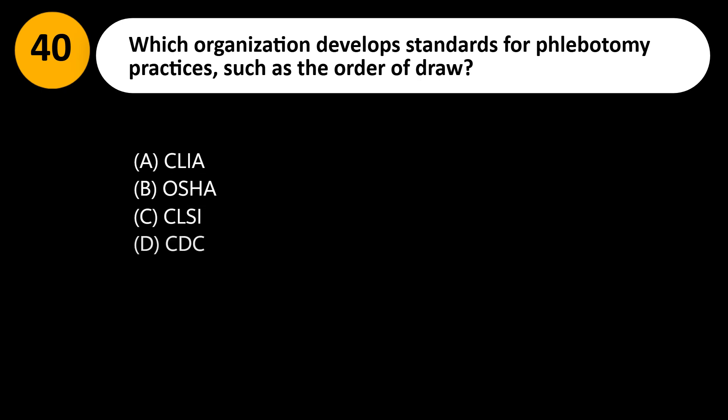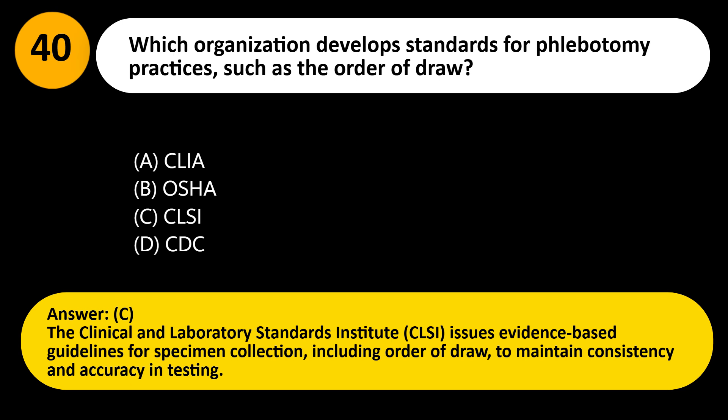Which organization develops standards for phlebotomy practices, such as the order of draw? A. CLIA. B. OSHA. C. CLSI. D. CDC. Answer: C. The Clinical and Laboratory Standards Institute, CLSI, issues evidence-based guidelines for specimen collection, including order of draw, to maintain consistency and accuracy in testing.